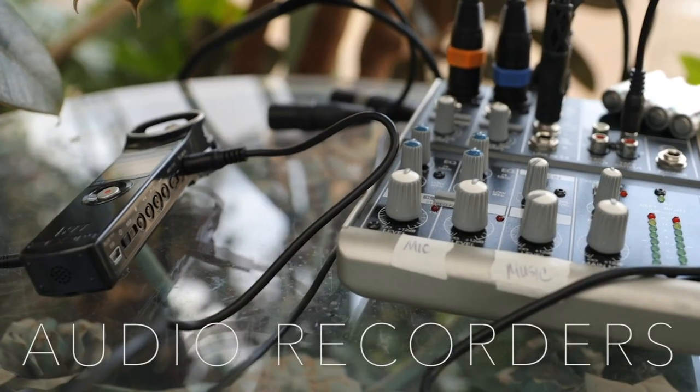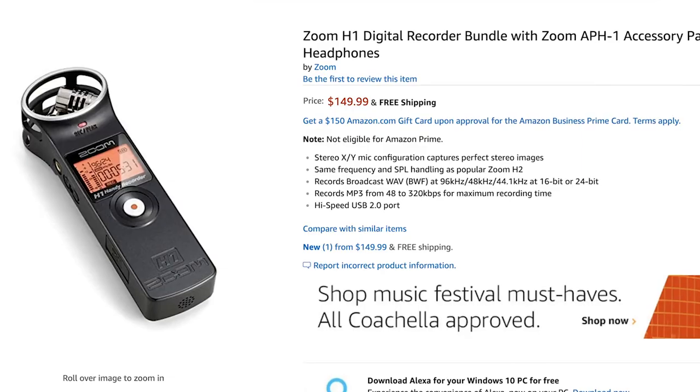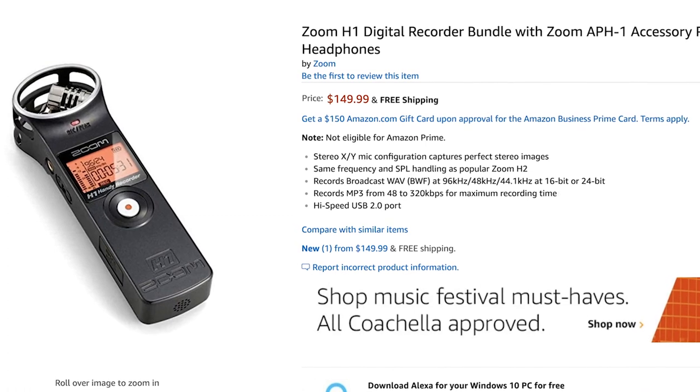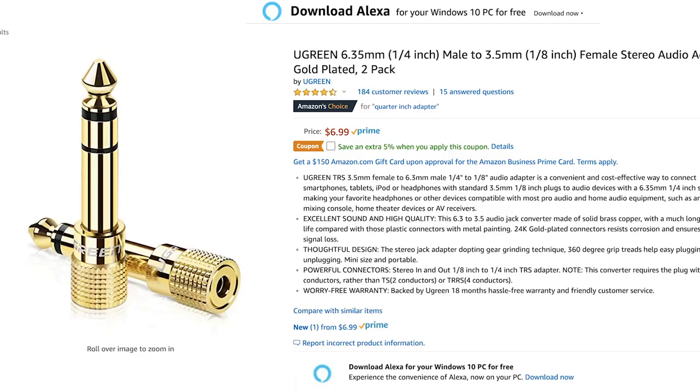Moving on to audio recorders. If the ceremony has a DJ or audio box using a wireless mic, all you need to do is hook up your audio recorder to their box. I own a Zoom H1, which I love and recommend because it auto-adjusts the gain levels to match the person's voice, so audio levels sound great and never peak. If you go with the Zoom H1, make sure to also invest in a quarter-inch adapter so you can plug into any audio box. Here are some examples of the Zoom H1 capturing audio from the DJ's audio box — all I did was turn on the recorder and hit record.